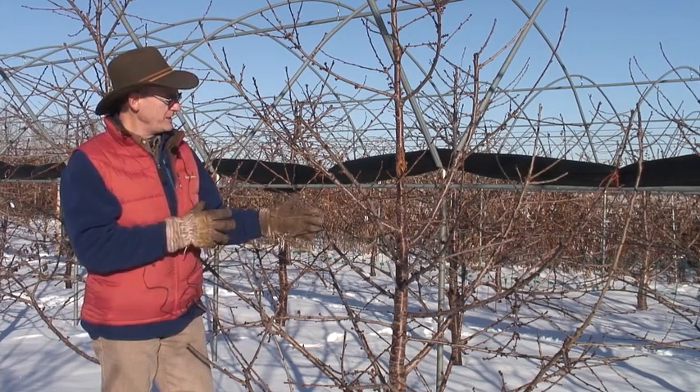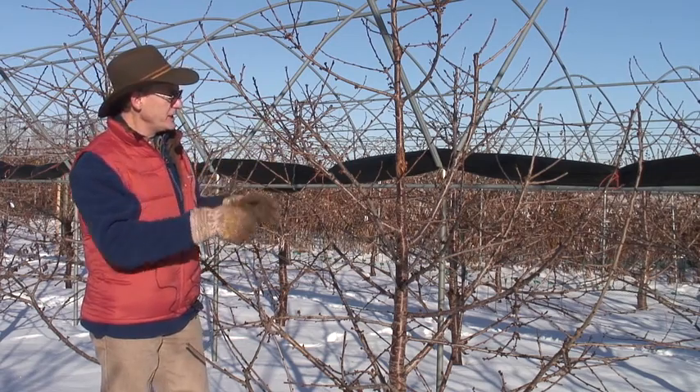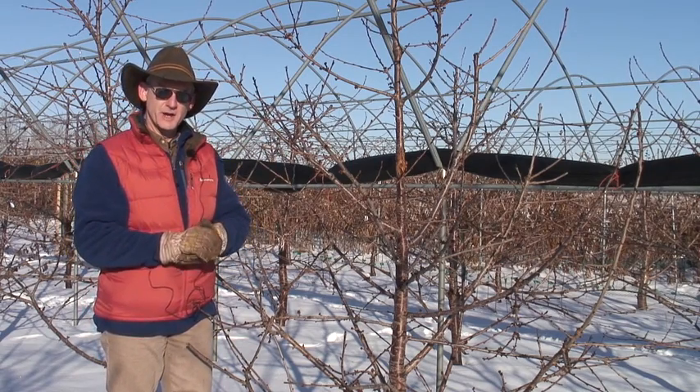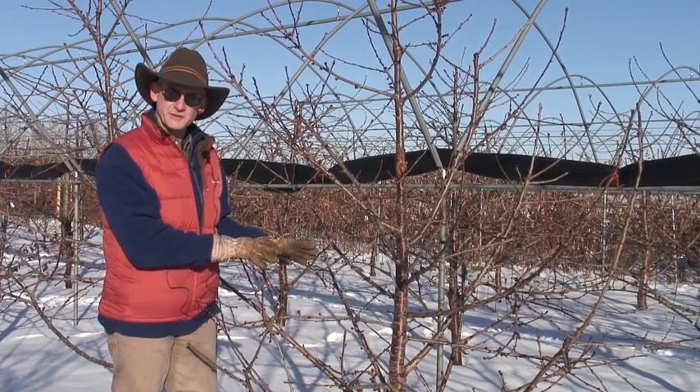Lin Long has talked about this tree and the nice structure, the balance in the branches, the conical shape. I'd like to share with you a little bit about how we developed this tree to get that balance at this stage.